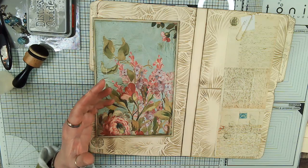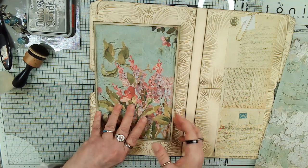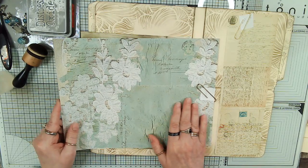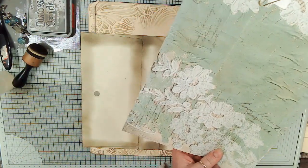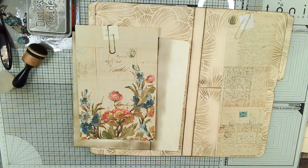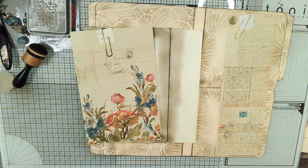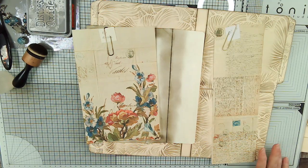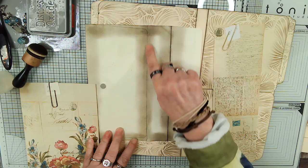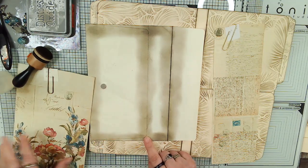We were only about eight minutes in when it crashed, so you didn't miss a whole lot. So let's go ahead and paper the back of the envelope. We're going to use part of this to paper the back. We're going to put this piece in here - I've cut off those little pesky tabs so we can have a straight-across place to paper. And we had put the magnet on the back, that was all we had done. So let's cut this for the back.